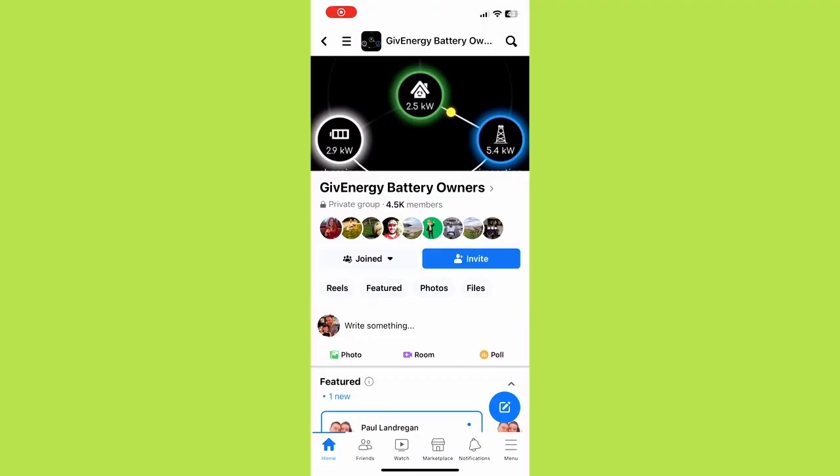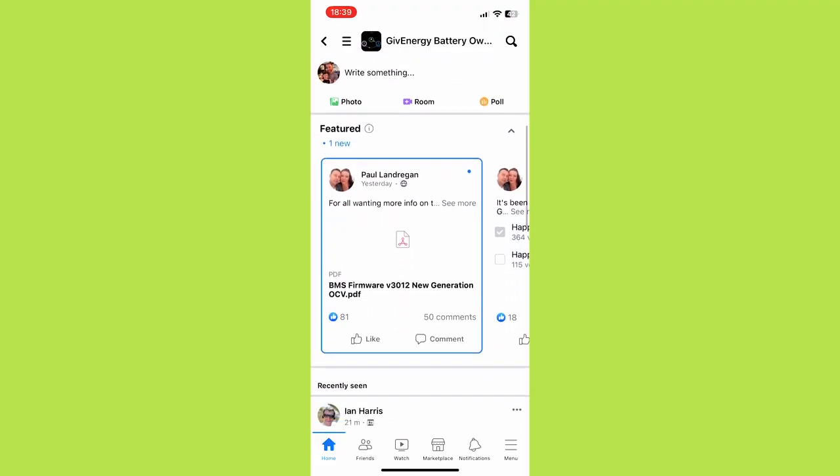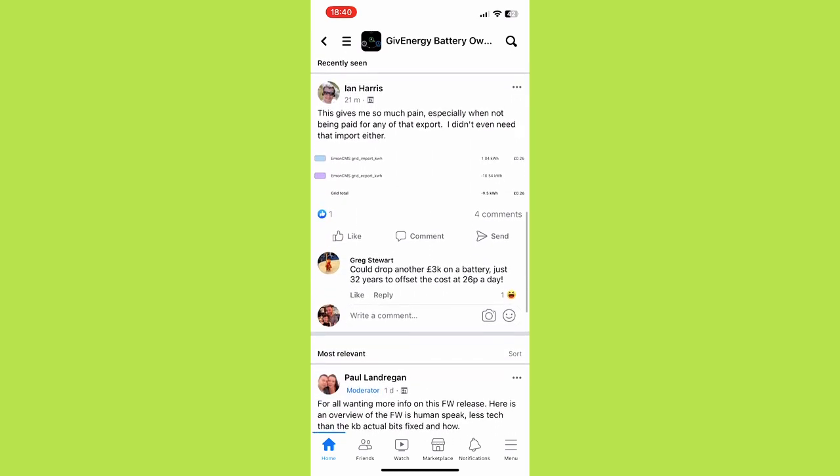If you want to know more about any of the GiveEnergy equipment, I would highly recommend joining the Facebook group 'GiveEnergy Battery Owners'. They have great information and resources on there, and also a team of GiveEnergy staff who are very helpful and will answer all your questions. They've been very proactive and quick to help people with the SoC issues, giving them direct access, so definitely get yourself on there if you've got a GiveEnergy battery at home.